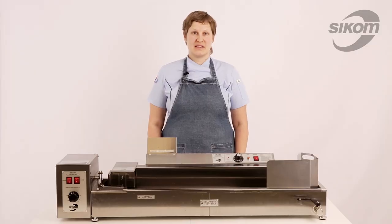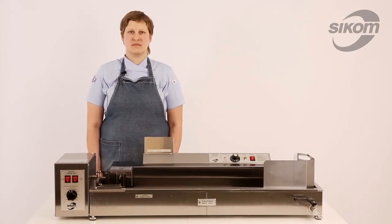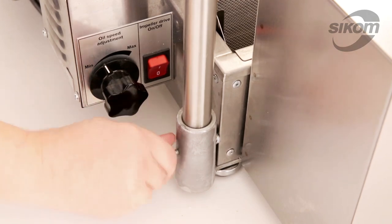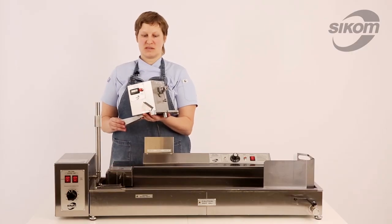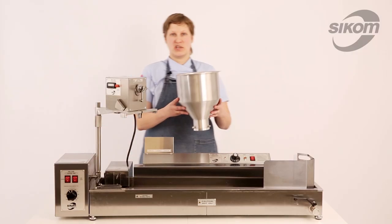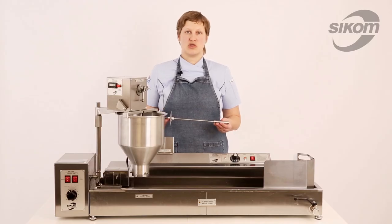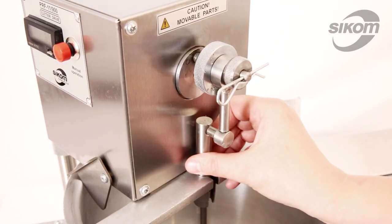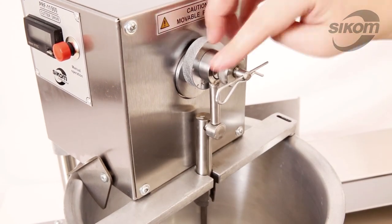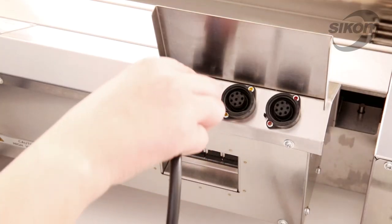The machine is supplied in a semi-assembled way with cutter head and hopper packaged separately. Now we insert the swing column into the column mounting bracket, put the cutter drive onto the swing column, then mount the batter hopper and install the plunger. We plug the interconnecting cords into the corresponding sockets.